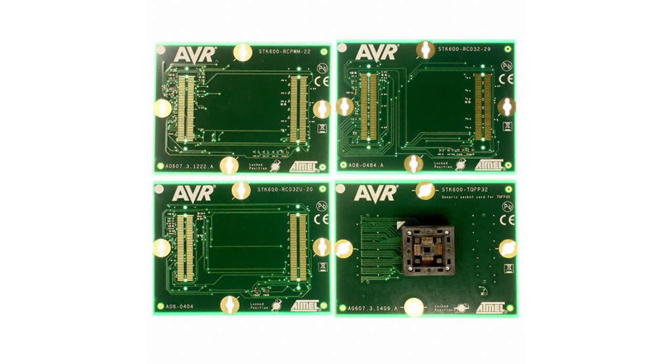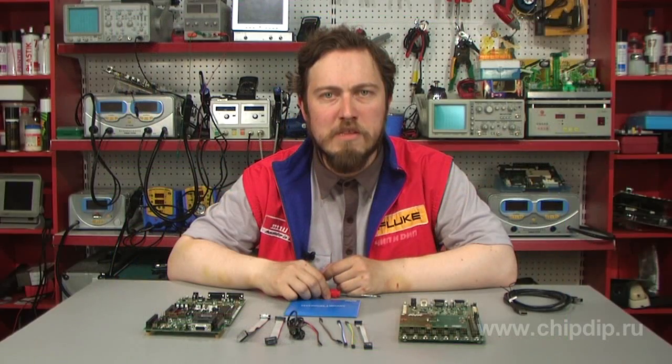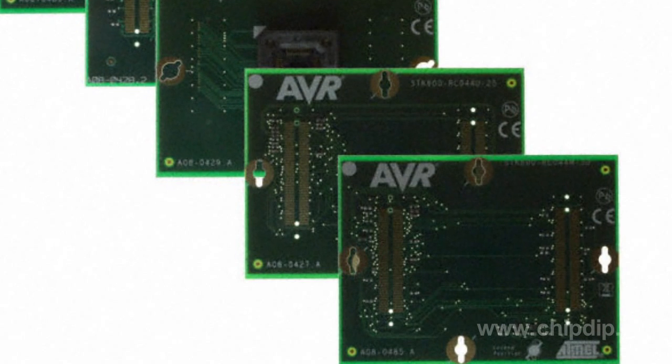To minimize consumer expenses for high-priced ZIF panels, STK600 mezzanine modules are now supplied not for a specific list of circuits but for a specific type of chip package regardless of its architecture. For example, a mezzanine module with a ZIF panel for the TQFP64 package will support all the AVR-32 XMega produced in this package.